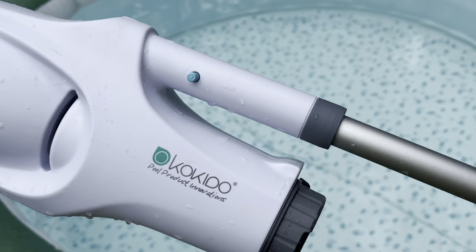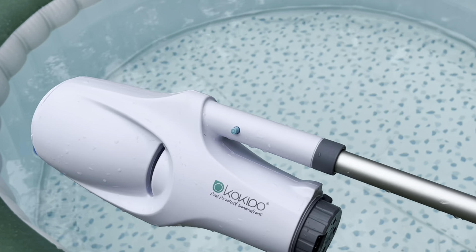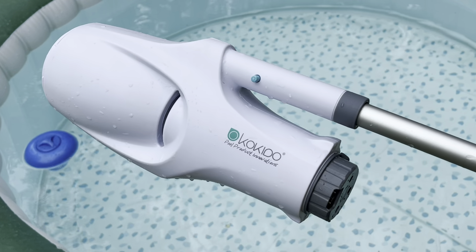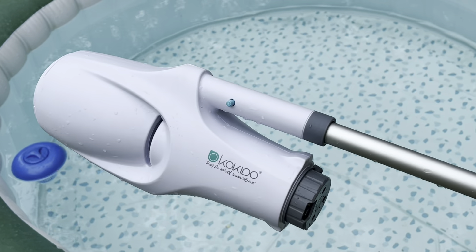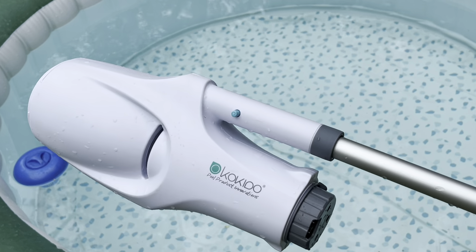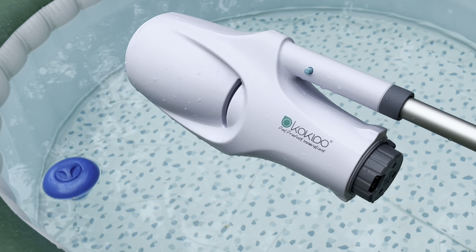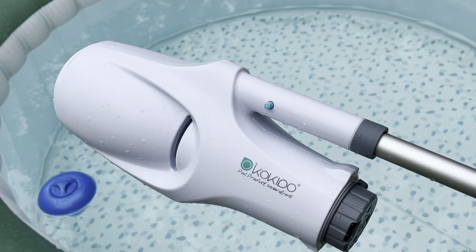Again, that is the Kodeo Tesla pool vacuum. I'll put the link on Amazon so you can take a look at it. This is also something that Menards stocks, so if you want to get one, you're probably going to have to wait until next year. If you like what you're seeing, please like and subscribe to my channel. Thanks for watching.